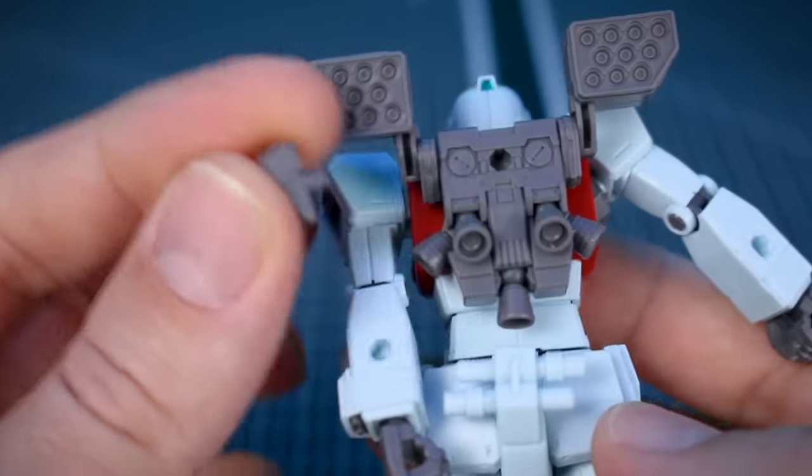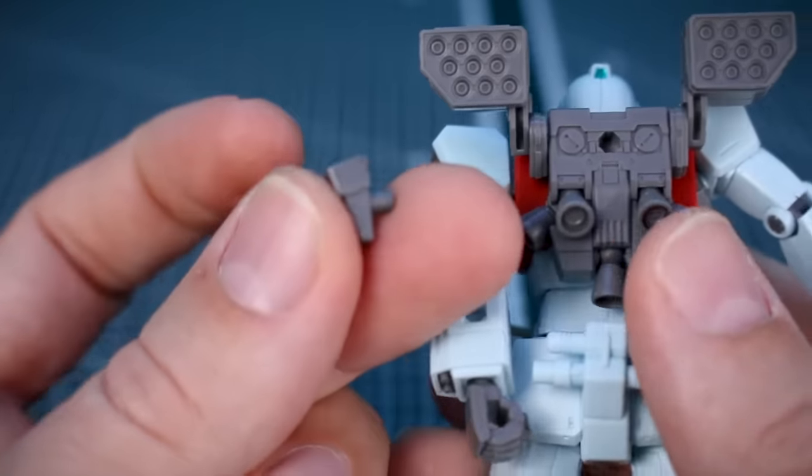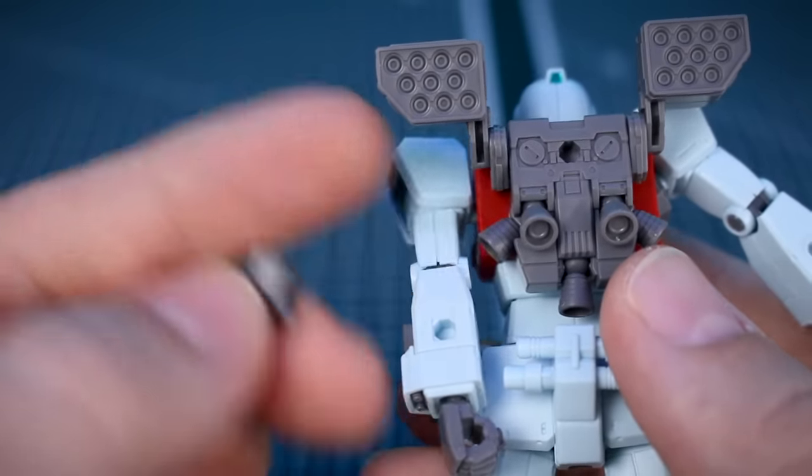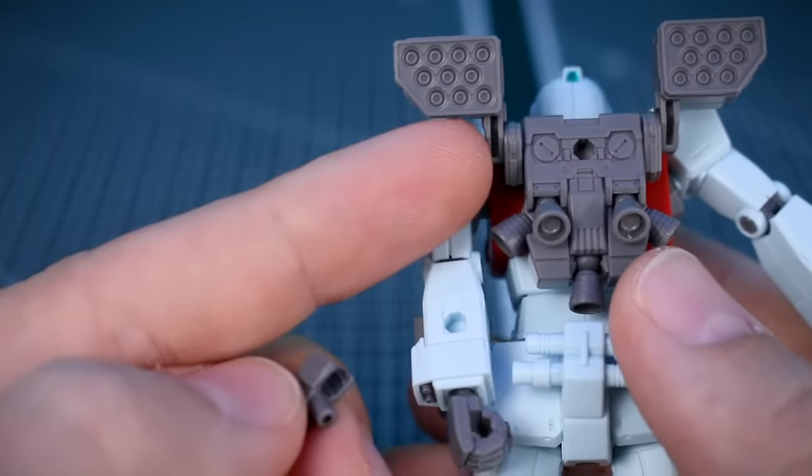Lastly, we have a few leftover parts. We have a couple of attachment parts for attaching the beam saber handles into the backpack in standard Gundam style, so you can use those in place of the missile pods or the shoulder cannon. Also for the forearm, the left and right side are different, so you have those pieces available in two of each — if you want to make them symmetrical, either having or not having this little vulcan detail in the forearm, you have the parts to do that.